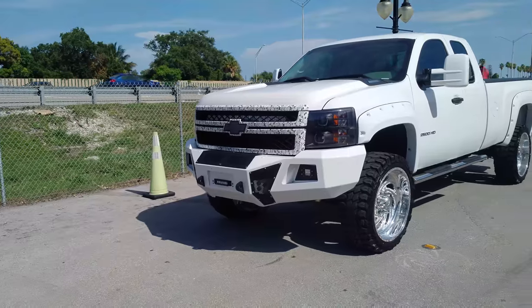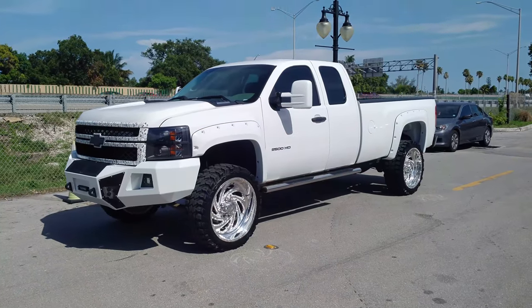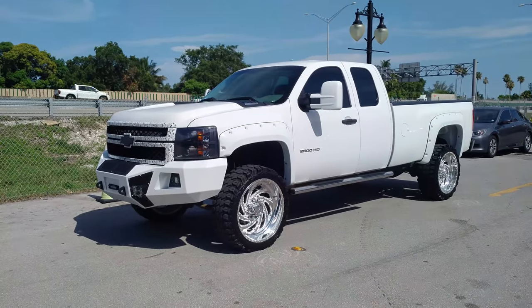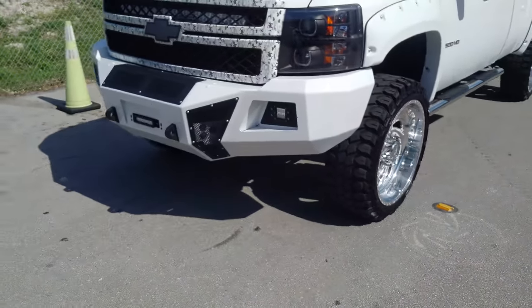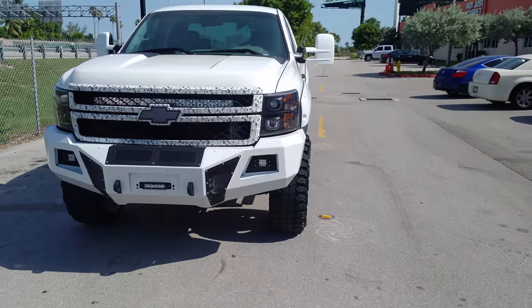Got the American Forces Special Force Edition, the Conquer wheels. You can get the Special Forces in just plain old polish, and that's the way I did it. These are 24 by 10s — I'll walk around so you can see it. Got 35s on there with a 3.5-inch Rough Country lift. Shout out to Rough Country for hooking me up.